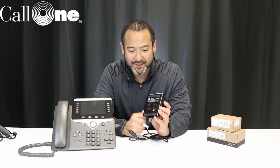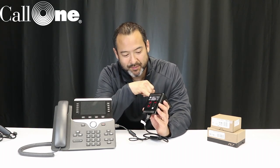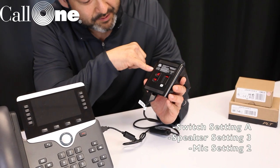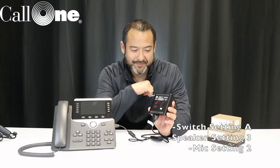The other thing you want to look at are the settings on the CS500. If you look at the bottom of your CS500, you're going to have switch settings. What Plantronics recommends is that you are in switch setting A, speaker setting three, and mic setting number two. That's how you set up the CS500 to your Cisco 8851 phone.